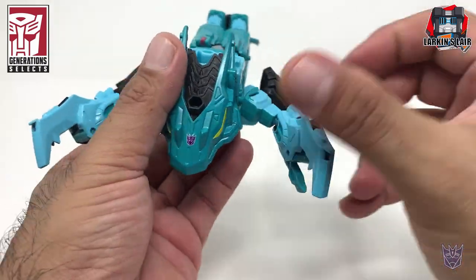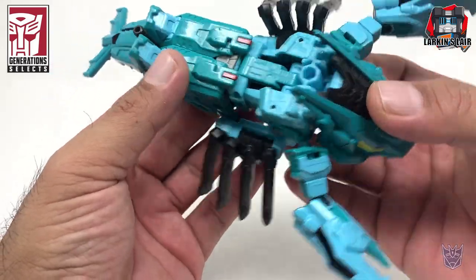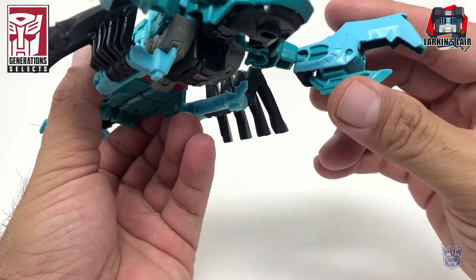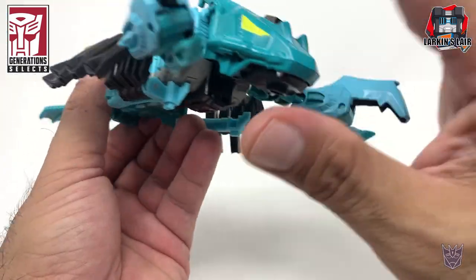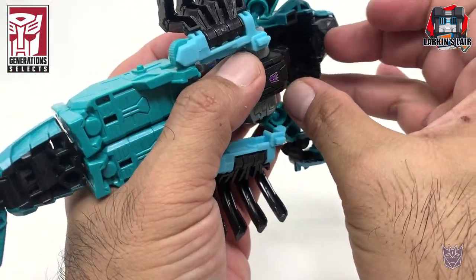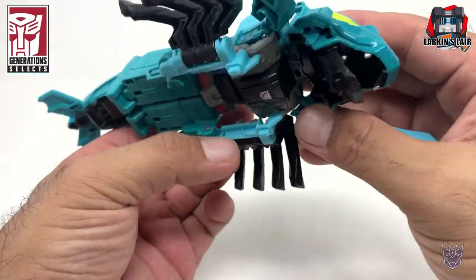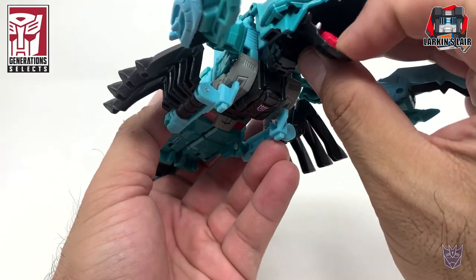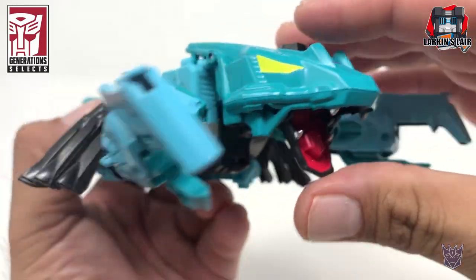In beast mode it looks pretty cool. There's enough color variation and paint apps on him. He has these claws which kind of open and close, but this is really transformation. For the mouth there is articulation — it does open. It's a nice touch that it's painted on the inside.